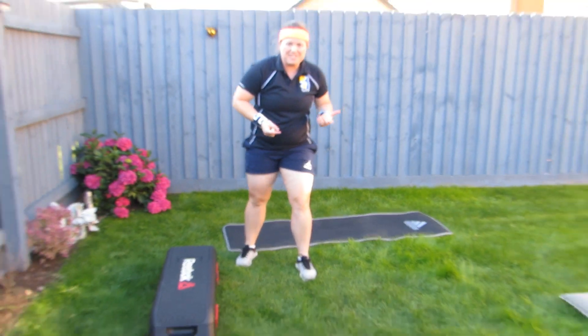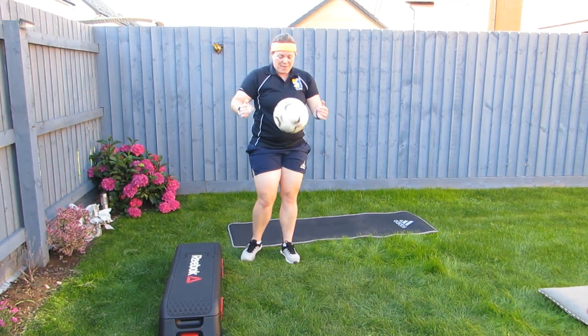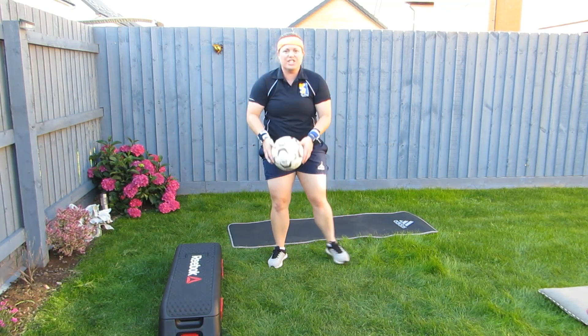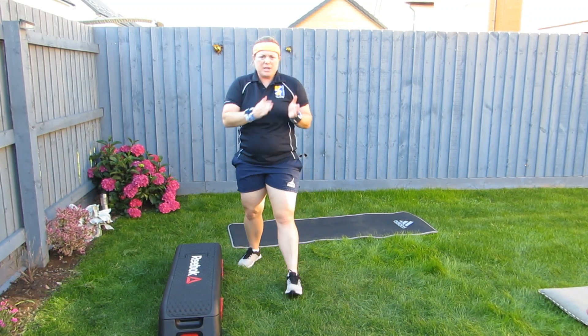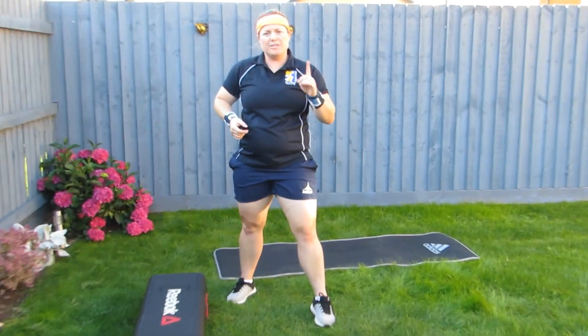Next one, Mr. Weymouth's favourite — keepy ups for the football. How many keepy ups you can do in a minute. If the ball drops, don't worry, just carry on with the number you were on. Your final challenge is the step challenge. Pick your best day throughout the week and upload how many steps you've done in one single day.